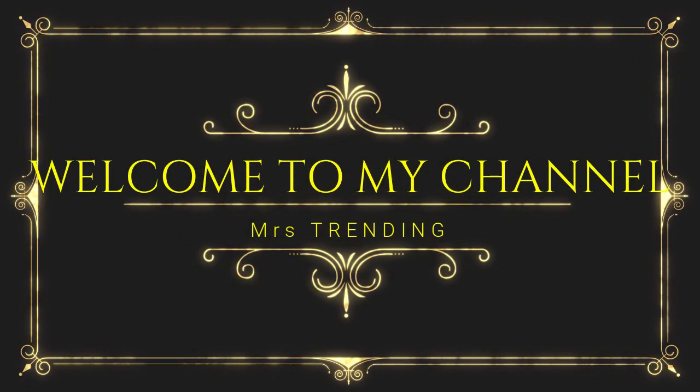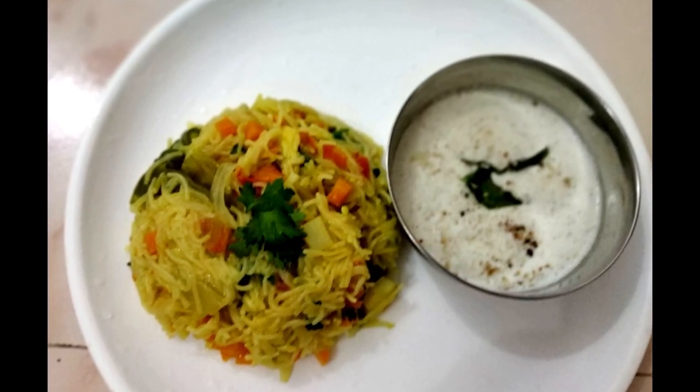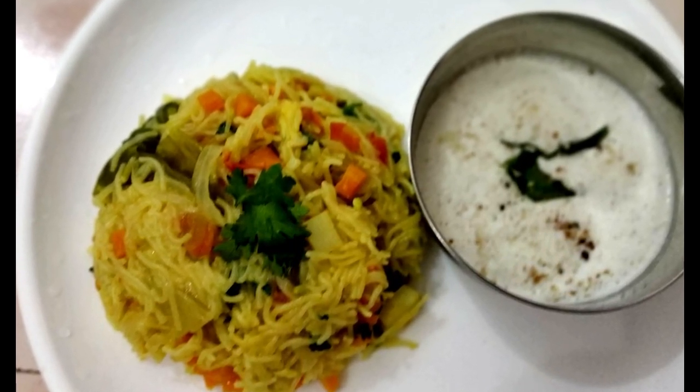Hello friends, welcome to Mrs. Stranding. We are Killa Shiyokumar. Today we will talk about an easy breakfast and dinner recipe. We will talk about a very healthy and easy recipe — it is very healthy and easy.